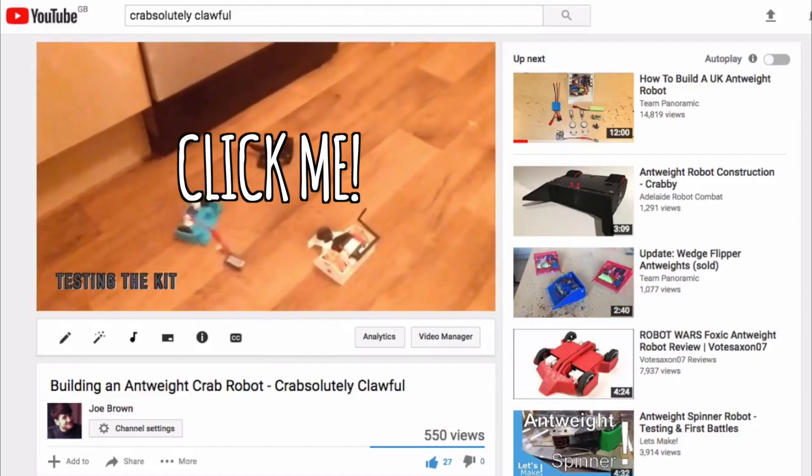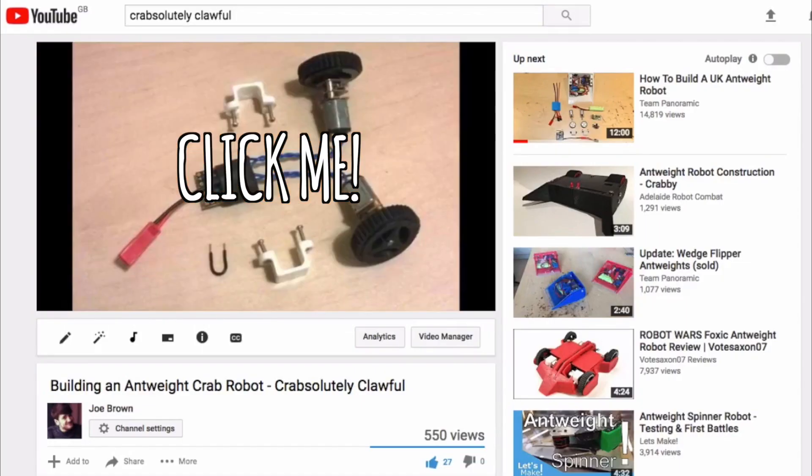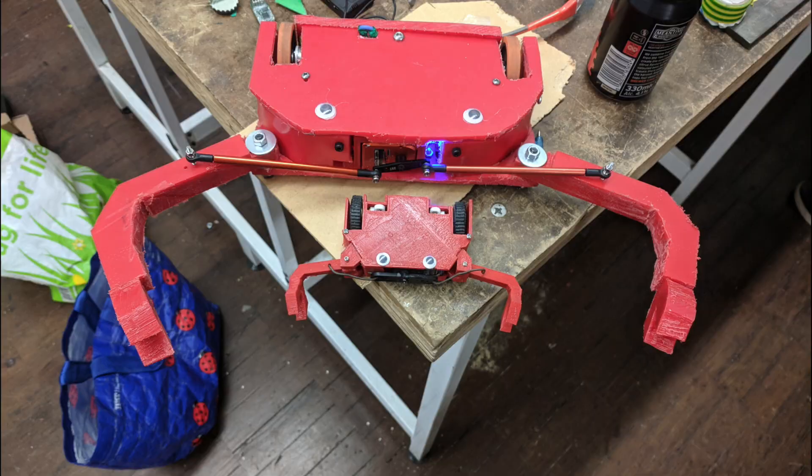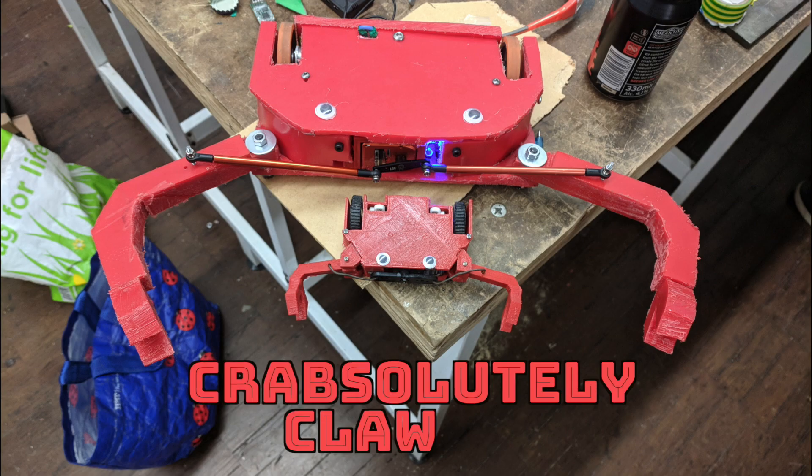Hi, my name's Joe. If you've not seen my Antweight video, I recommend seeing that first. This video is about me building my first Betelweight combat robot, which is a larger version of my Antweight robot, Crabsolutely Clawful.